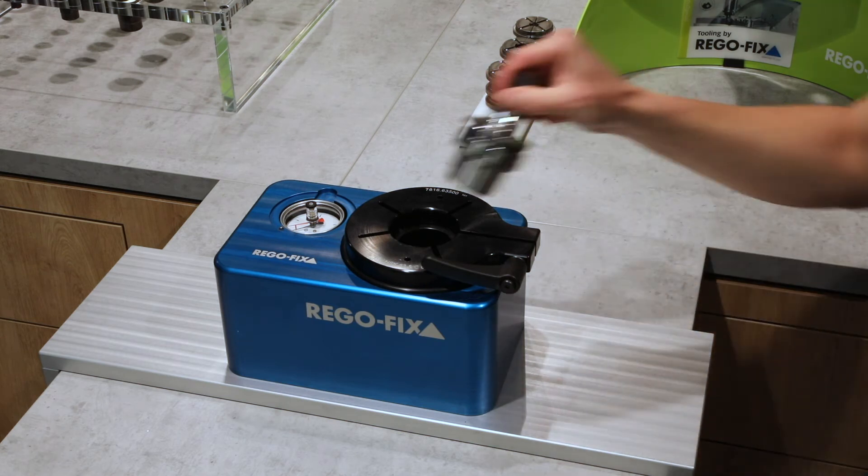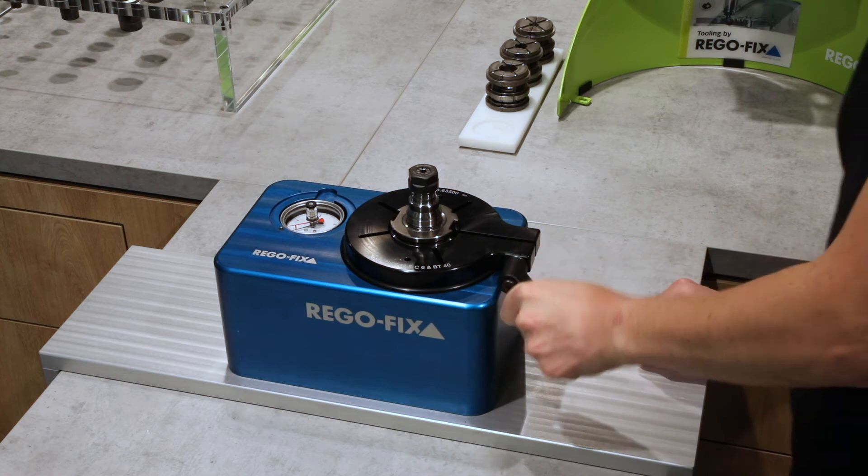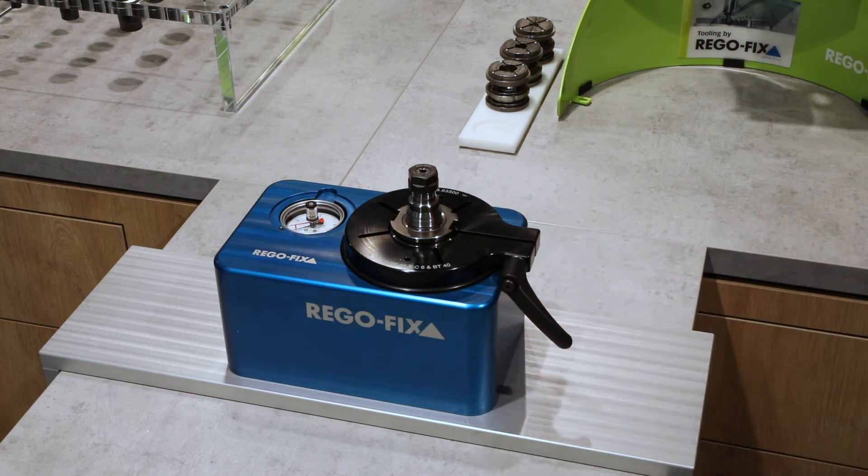Insert the tool holder and use the lever to fix it. Steep taper chucks do not need any fixation as they are secured with the drive slots. The supplied index ring set consists of five blue rings for ER systems, three purple rings for Micron and other high precision systems, one gray ring for ball bearing systems, and one red ring for torque measurement.